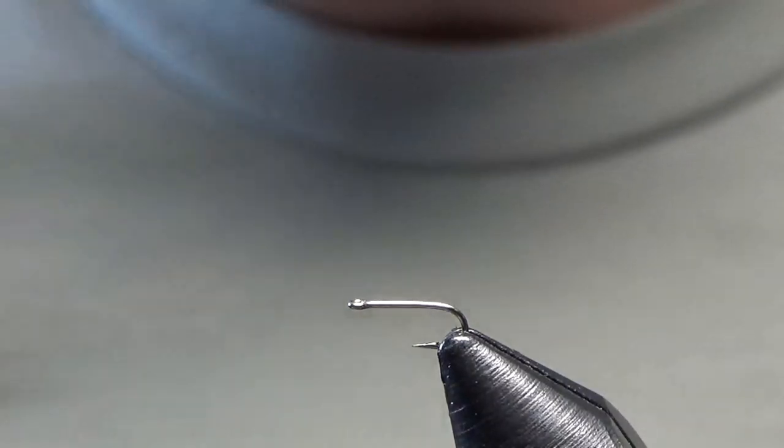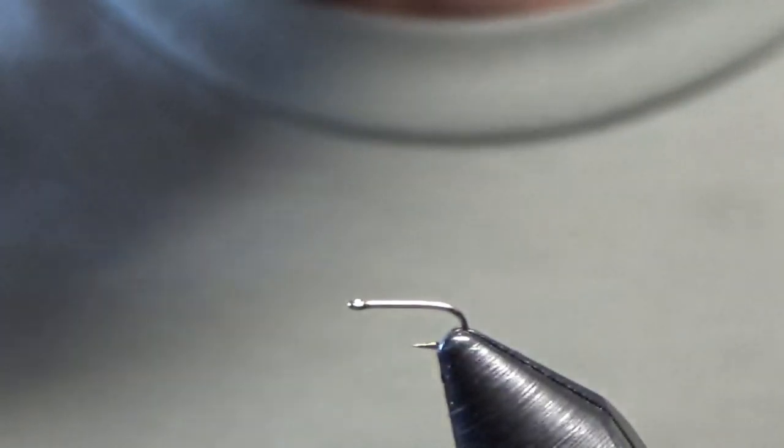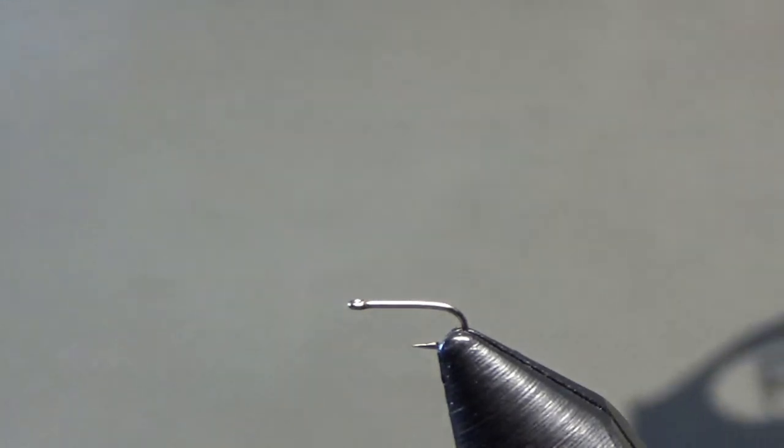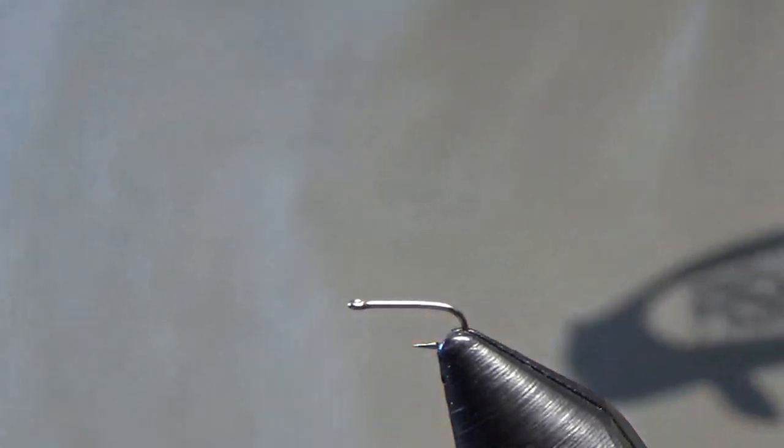How's it going guys, this is Casey Dunnigan, owner of Flies and Ties Fly Company. Today I want to share with you my favorite adult midge pattern. This fly is called the Stuck in the Shuck Midge.